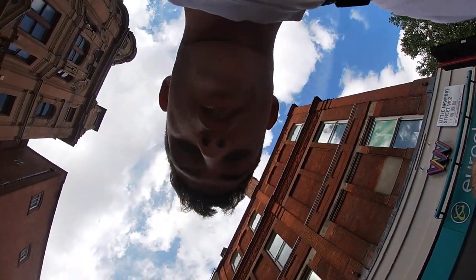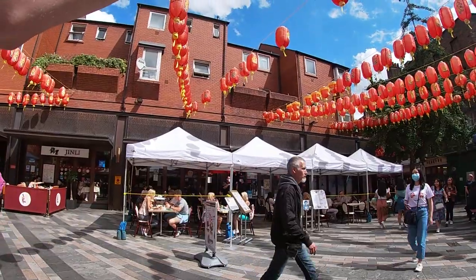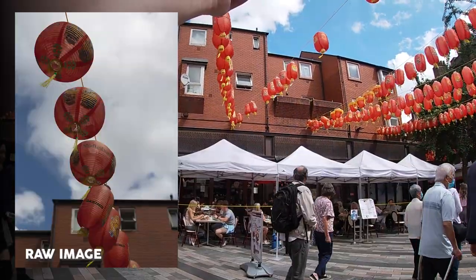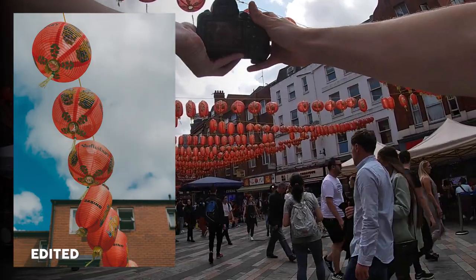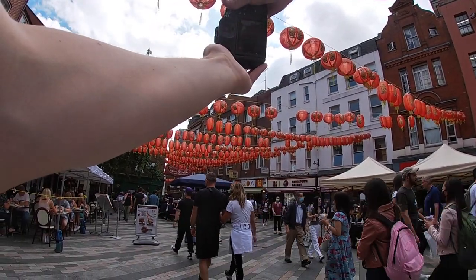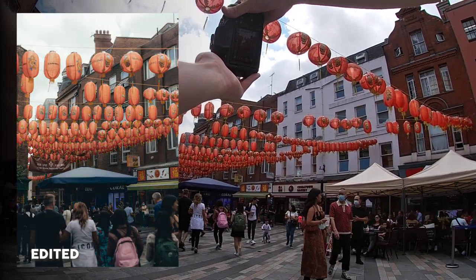Chinatown is disgustingly busy right now so this is going to be quite difficult to get some good photos, but I'll do my best. These lanterns just look great — going to get a nice detail shot on the lanterns here, blue skies in the background look great. f/4.5, 1/2000th shutter — very simple. There are so many layers of lanterns up there. Going to go f/3.2 and focus on the lanterns, though lots of people around make the photo look kind of messy.